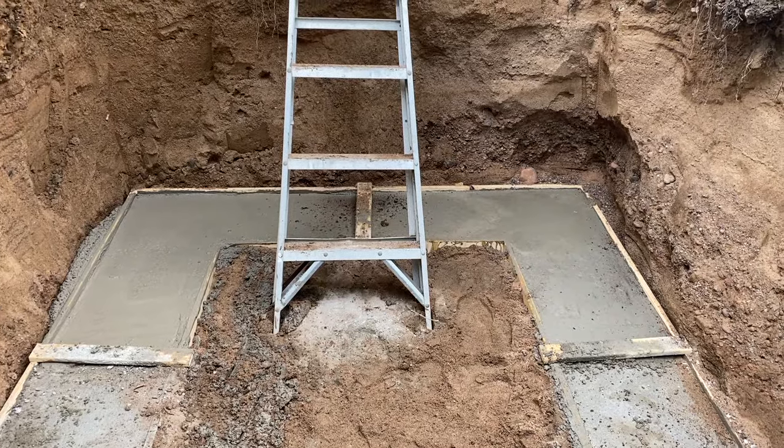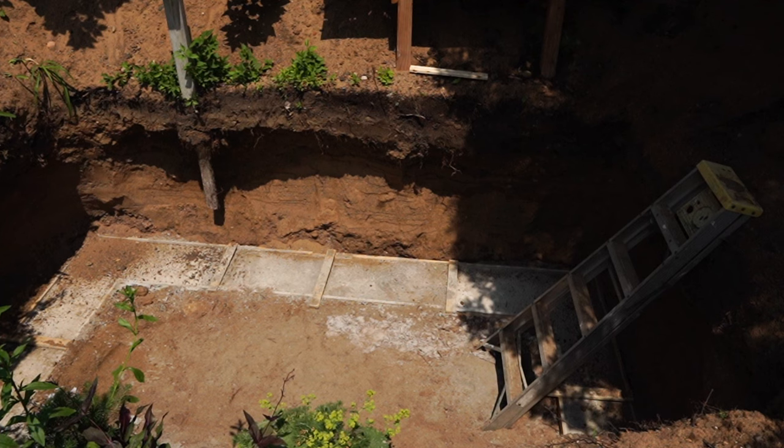The cement is in place all the way around — the footings are done. Next up is going to be the brick wall. I've never laid brick before, and I'm looking forward to that challenge.